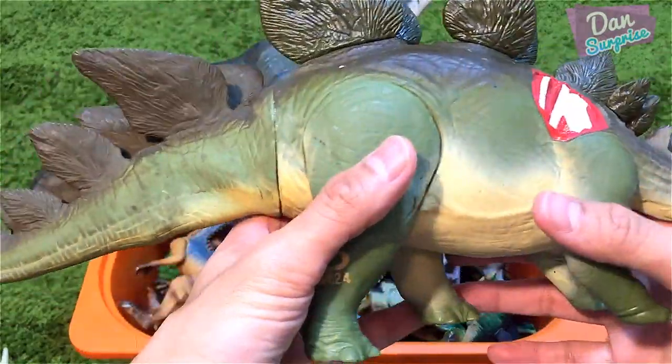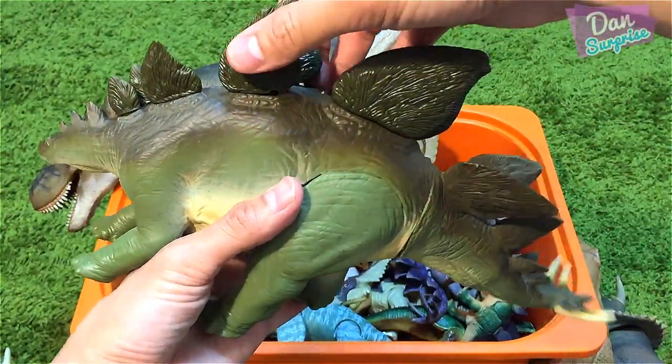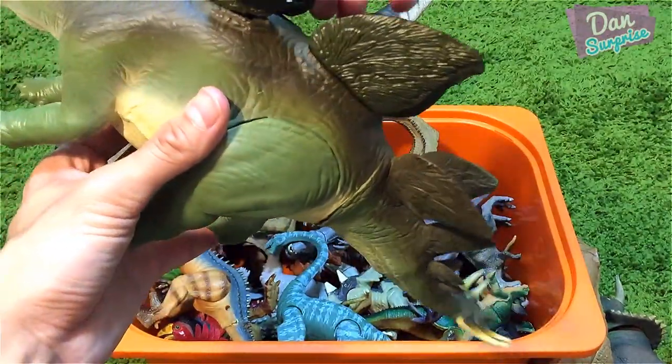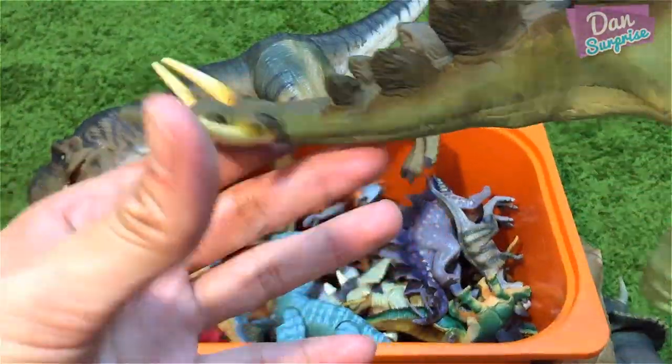Next, another vintage stegosaurus — this one is pretty cool. You can press the plates together and the tail will go into this attacking action, swinging from side to side. I love the four spikes at the end of this tail.